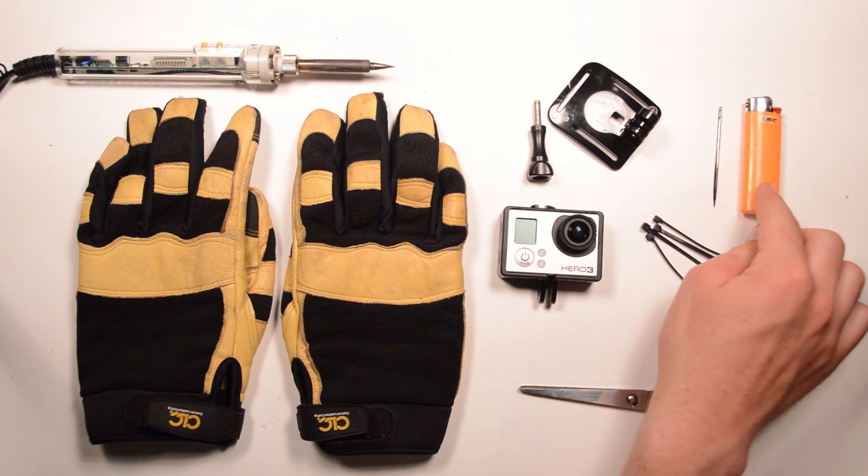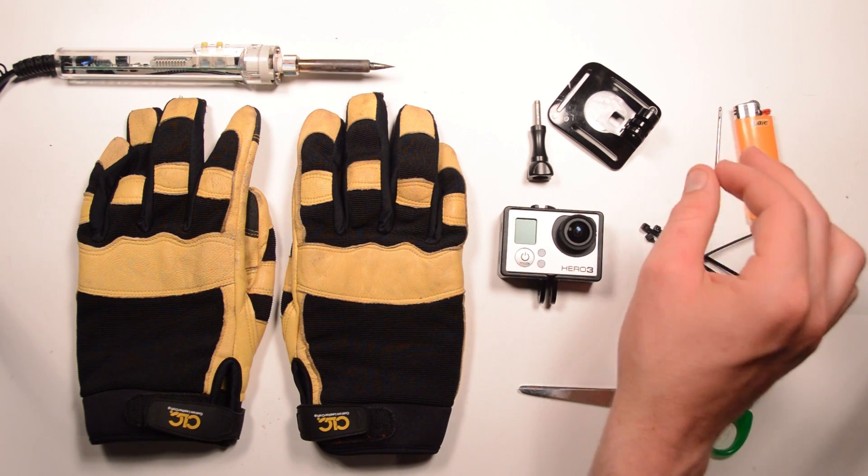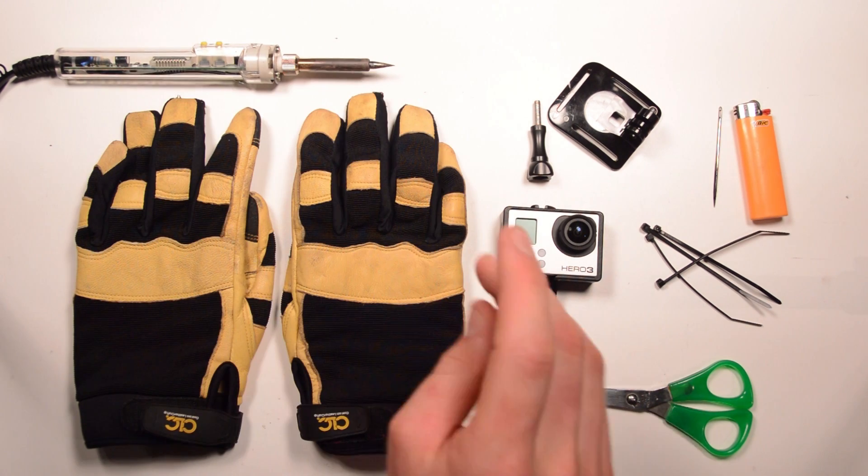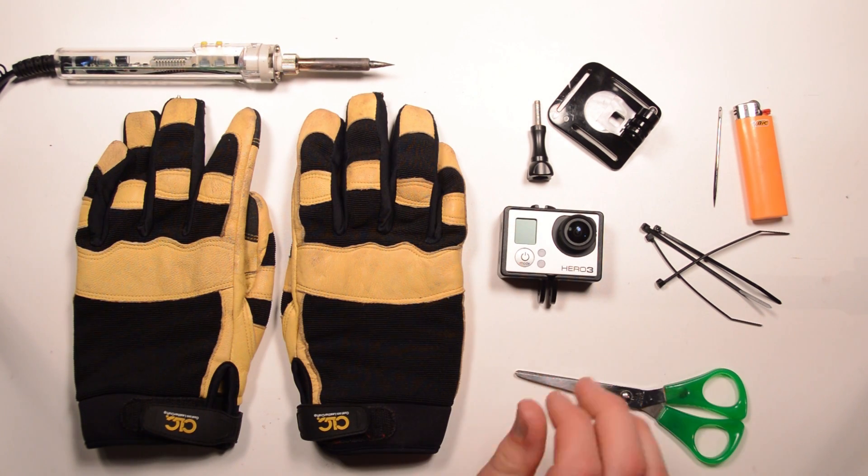If you want, you can use a needle and a Bic lighter to get the needle hot so it goes through nice. I'm going to use a soldering iron because it's really quick and easy. And then a pair of scissors to trim off the excess of the zap straps once we're done.